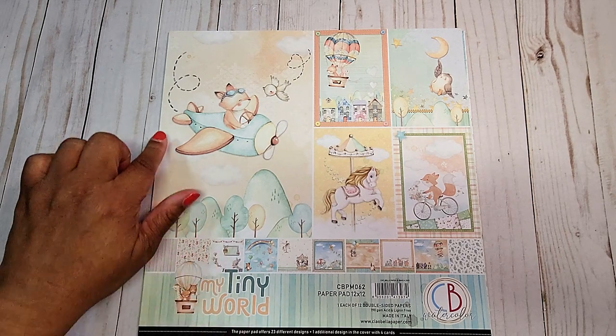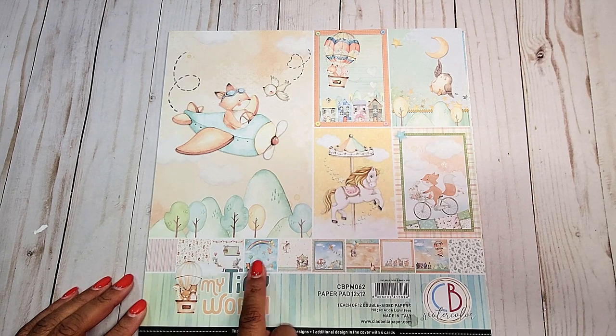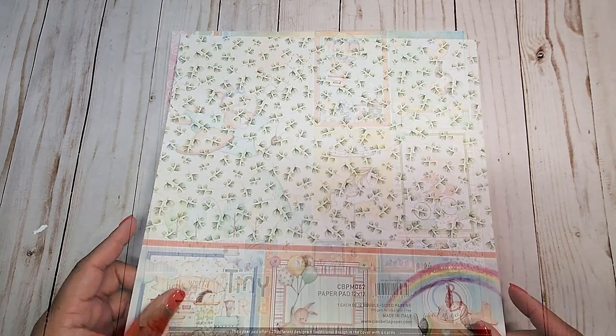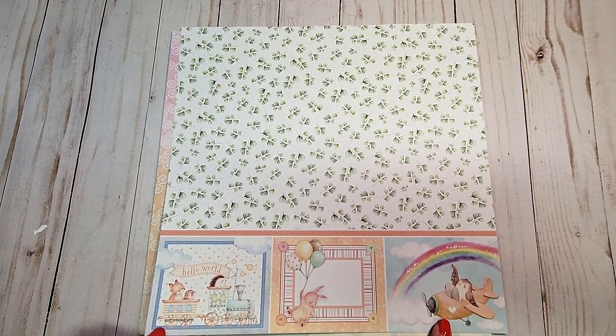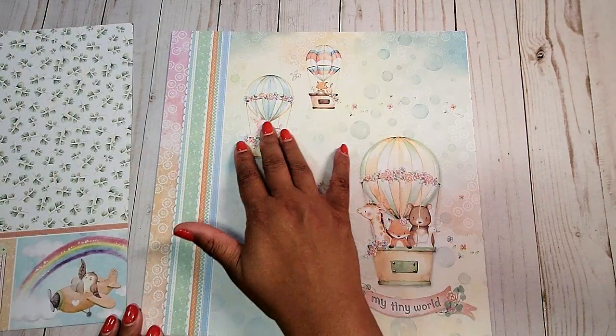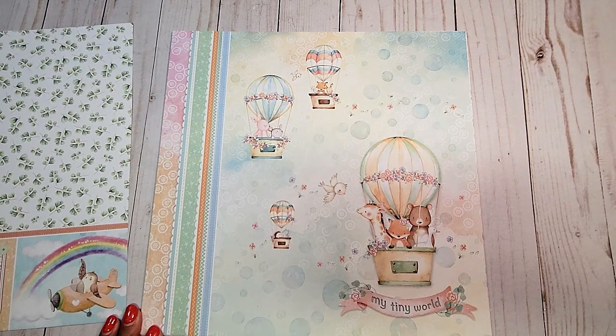On the cover, we have these beautiful large cut-aparts that we can use, and these tiny little cut-aparts here on the bottom. On the back here, we have this cute little leaf pattern and these large cut-aparts here. Next, we have this rainbow page with these adorable little hot air balloons and the animals.